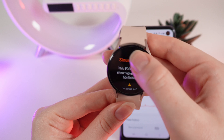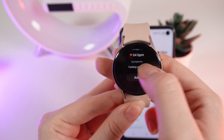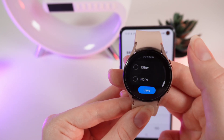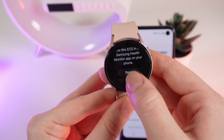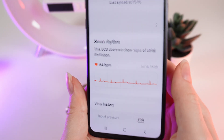Also, if you scroll down right here, you can add some symptoms if you are feeling unwell by clicking on Add. Right here you can see some symptoms which can signal heart problems.